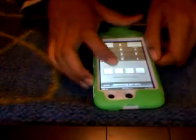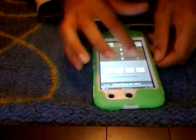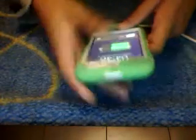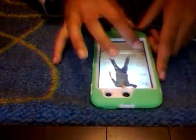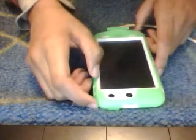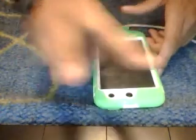Turn Passcode Off, enter your passcode — one, two, three, four — and turn it off. There you go, so this is how to put a passcode on your iPod Touch 4th generation. Please like, comment, and subscribe, and I'll catch you in the next video. Peace.